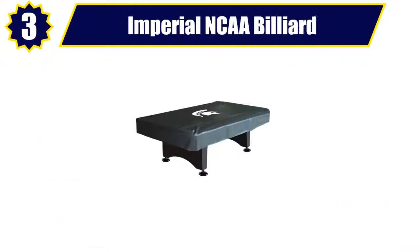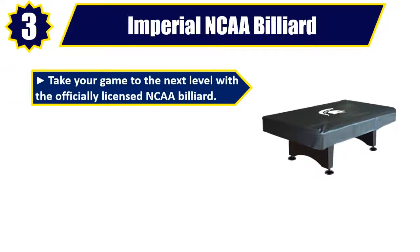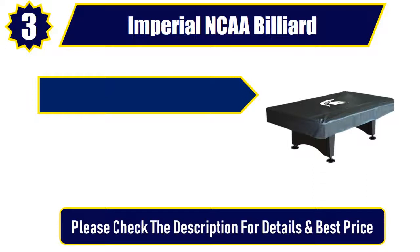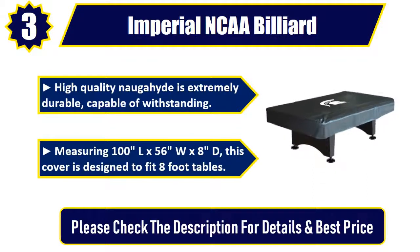Number 3: Imperial NCAA Billiard. Take your game to the next level with the officially licensed NCAA Billiard. The fitted style of this covering provides protection for the top playing surface, safeguarding against spills, dust, dirt, and pets from damaging it. High quality naugahyde is extremely durable, capable of withstanding heavy use. Measuring 100L x 56 inches W x 8 inches D, this cover is designed to fit 8-foot tables. Please check the description for details and best price.